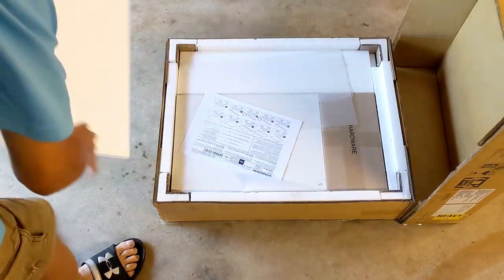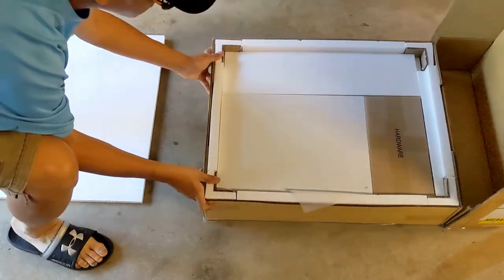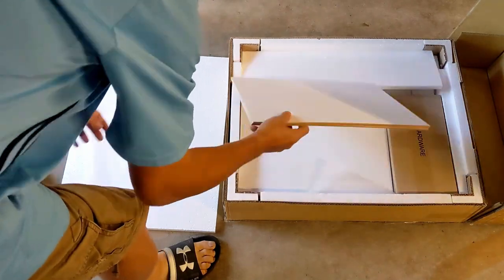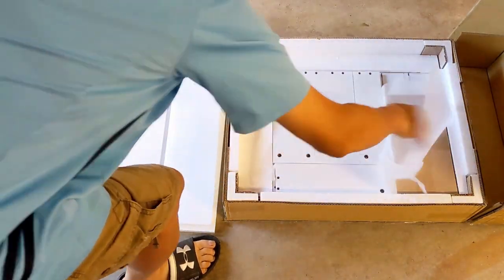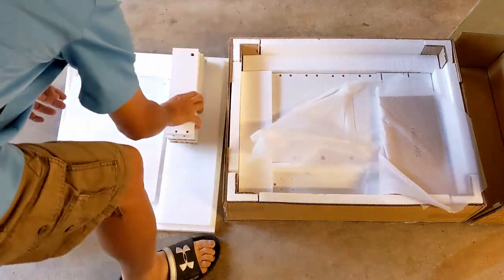First of all, we can see the packaging is very thorough. We have one inch thick styrofoam boards on all six sides of the box. And between the pieces inside the box, there are cushioning sheets to prevent scuffing on the finished surfaces.